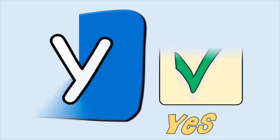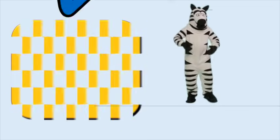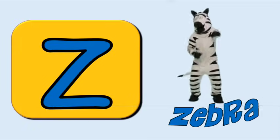Y for yes, y-y-yes. Z for zebra, z-z-zebra.